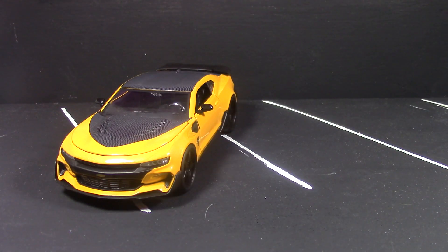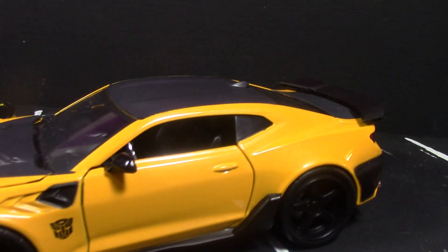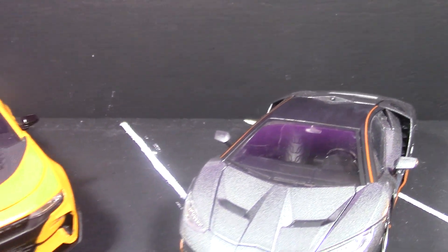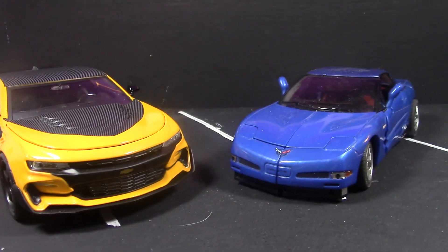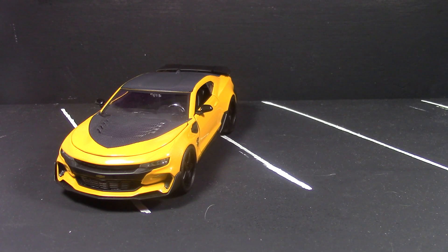The fact that it doesn't transform is definitely something a lot of people won't be happy about. But if you want, say, the Masterpiece Bumblebee from the movie — hopefully coming to Toys R Us sometime this month — it's already available overseas. eBay has them for around a hundred dollars.